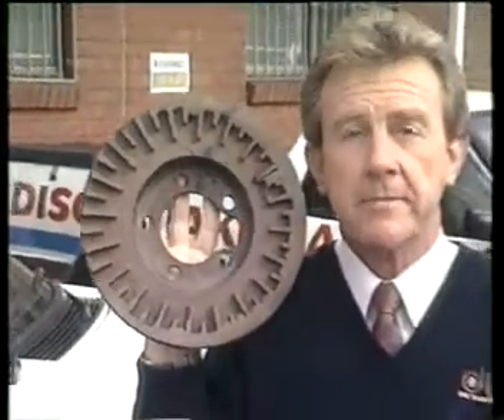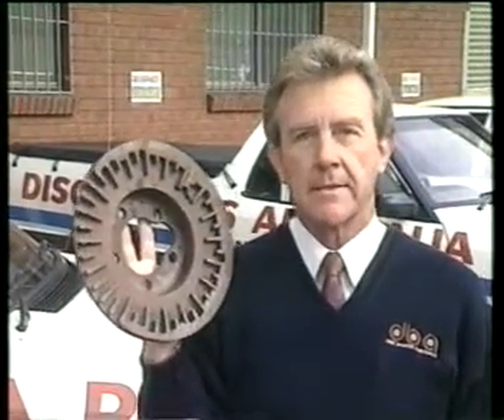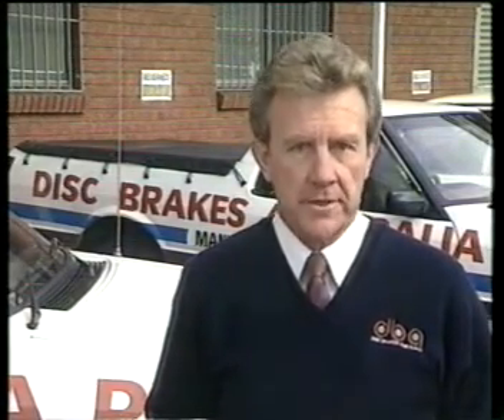It is scary to think that motorists trust their lives to a disc rotor like this one. But who is going to tell them there is no friendly alien, no dashboard warning light. Quite simply, the responsibility rests with the automotive service professional.